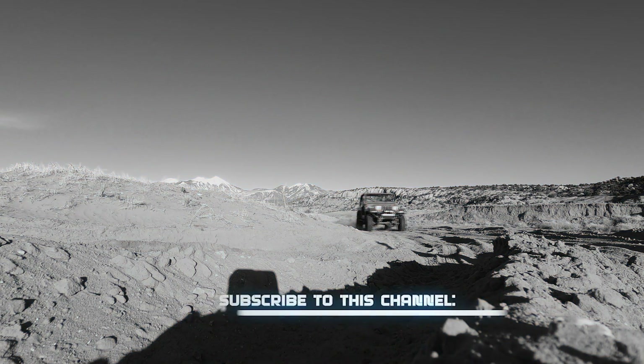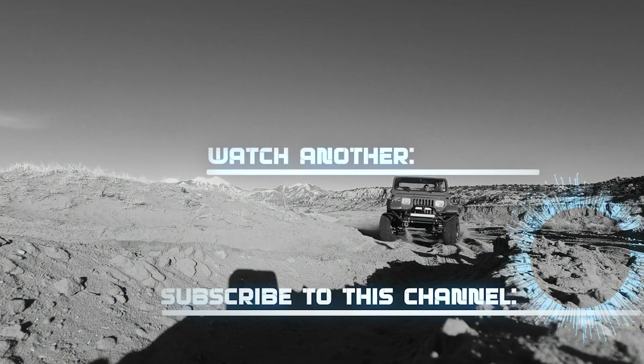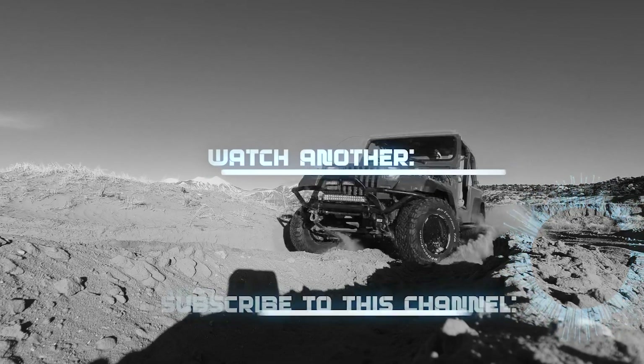Was it worth all the effort? Yeah, I actually totally love it. So go do it. Like, share, and subscribe — see you next time.